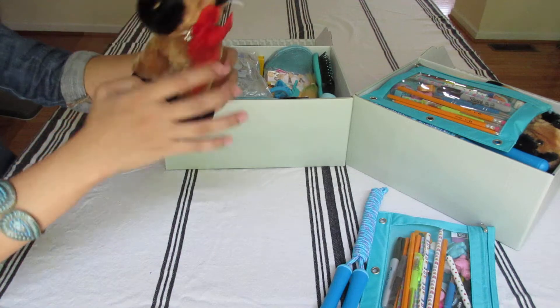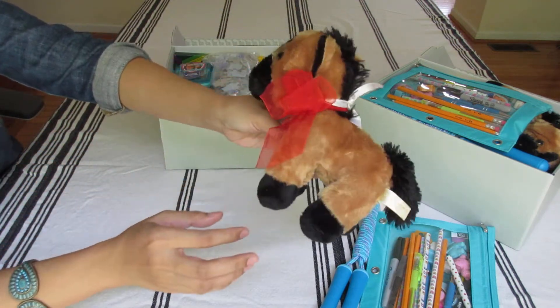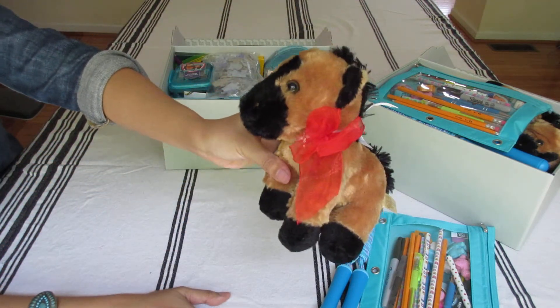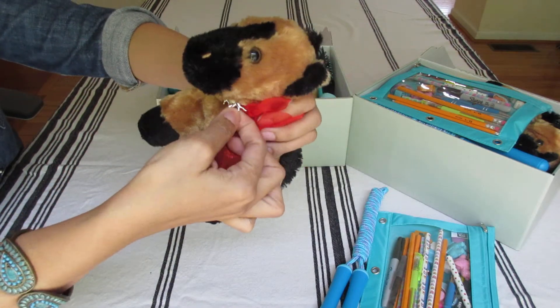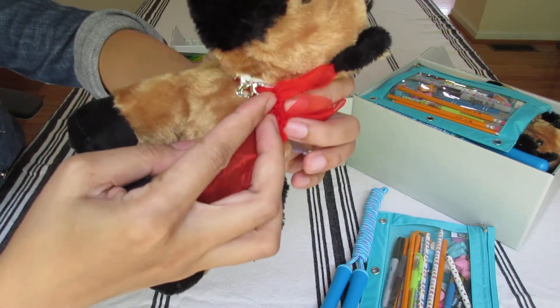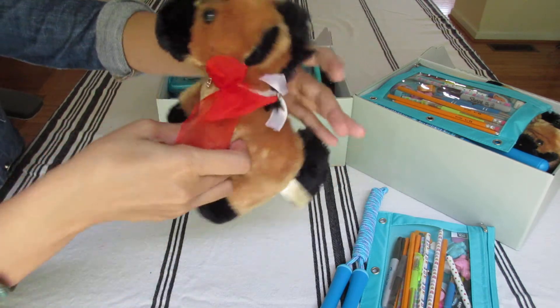This is the girl stuffy from Walmart Christmas clearance. And I added a charm — a horse silver charm that I got in bulk on Amazon.